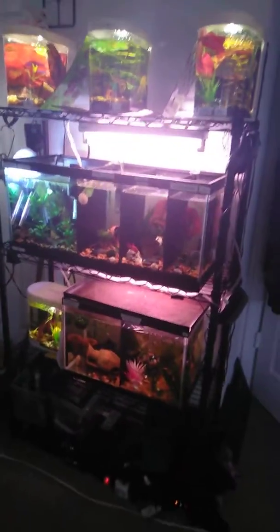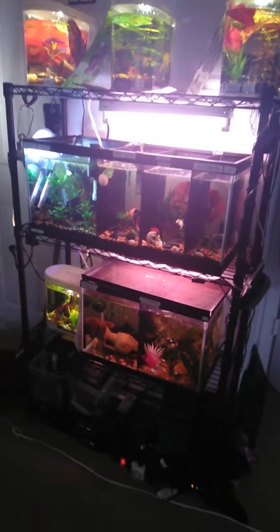I just wanted to update you guys on the new rack, if you could even see or tell. If you have any questions on how anything's set up or done, hit me up in the comments.